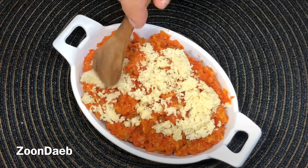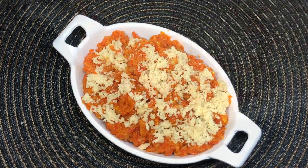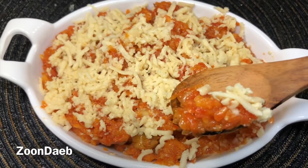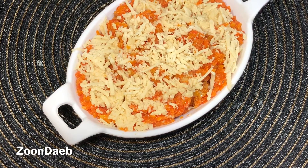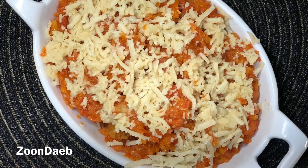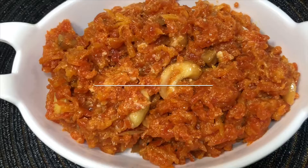Our super easy and divine gajar halwa is ready. It's rich and flavourful and tastes amazing with khoya. Give it a try and let me know in the comments how it turns out. Thank you for watching. Have a nice day.